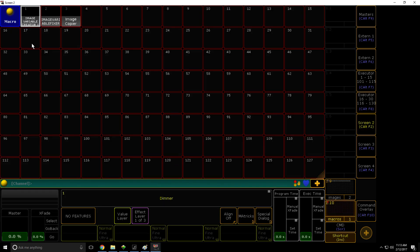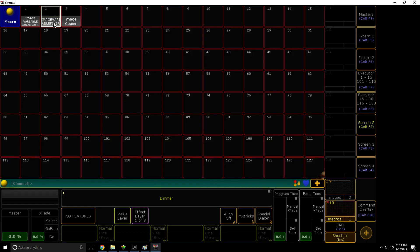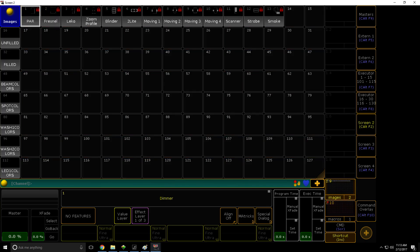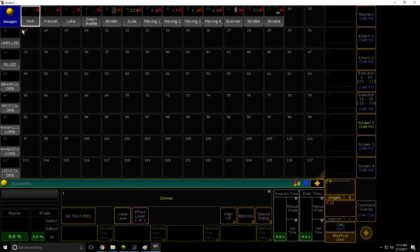Now let's go into Macros. We need to run Image Variable Creator 1 and Image Variable Creator 2. You'll see now it's actually just created all your labels. That's all it does. So now we can actually go and start importing images.